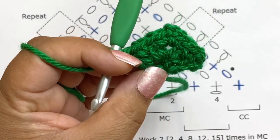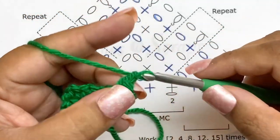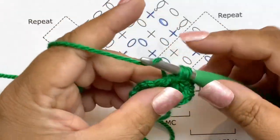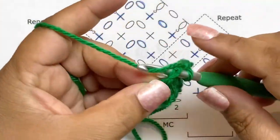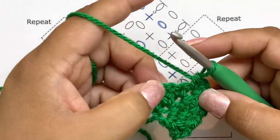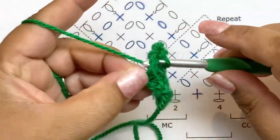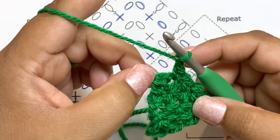That is row three. Let's do row four: chain one and turn. Single crochet in the first stitch, chain one. In every chain-one space do a single crochet and chain one. At the corner chain-two space, do single crochet, chain two, single crochet. Continue with chain one to skip each stitch and single crochet, then at the end chain one and add a final stitch.